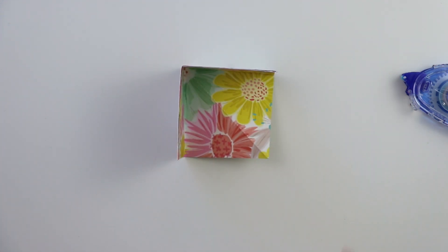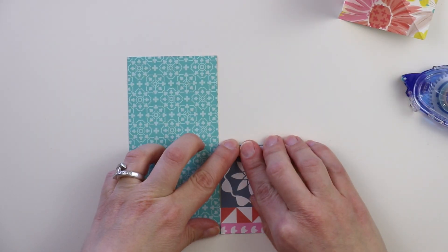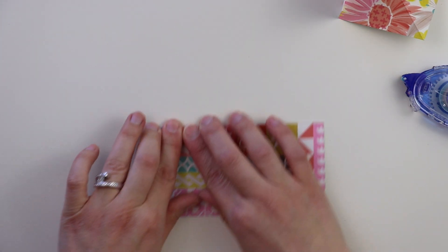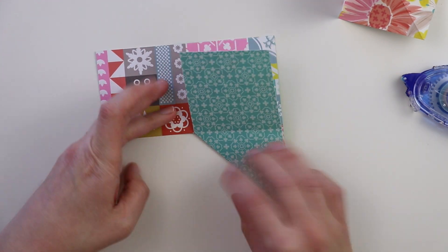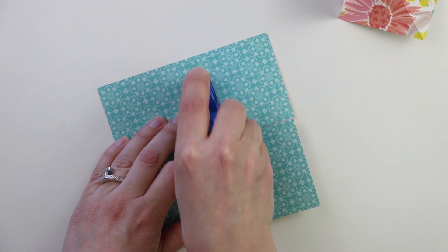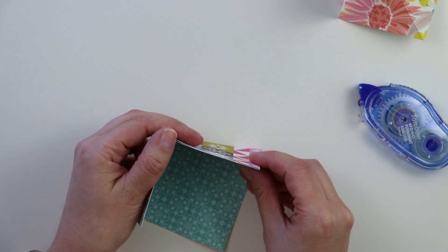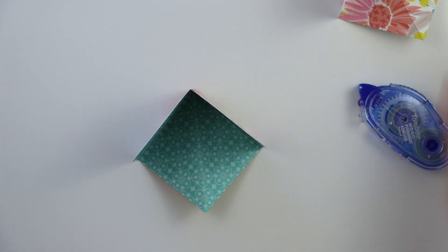I'll show you this folding and adhering one more time because I find that I learned best through repetition. So once again, fold on the score lines — the ones that are horizontal and vertical — fold towards you, and then on the diagonal line, you want to fold it away from you. Place adhesive on the square opposite the diagonal line and then fold it up and behind the square right next to it, so you create a kind of cube shape and then it folds in on itself, which is really fun.